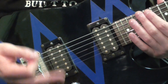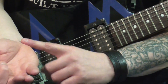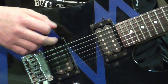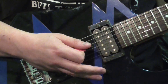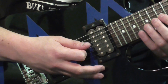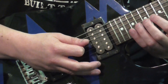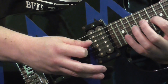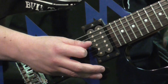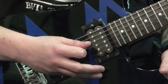Here is how I do picking hand muting. As shown in the previous slide, you want to take that fleshy side of the palm and place it near the bridge on the lower strings. Now to test it out, all you've got to do is fret any note on the G string, and you want to make sure that that one sounds out, but the D is muted, the A is muted, and the E is muted. Give that a go.